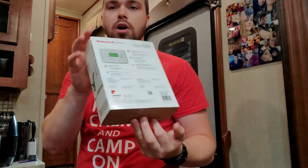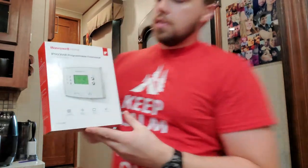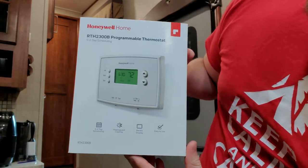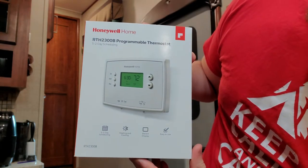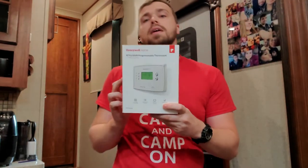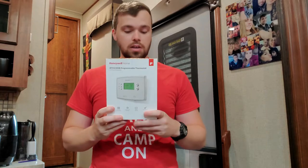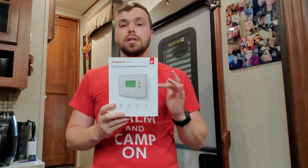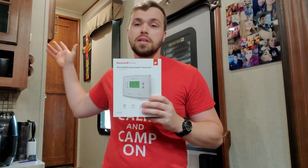Nothing fancy — just head to Walmart or pick one up. I got this off Amazon for $25. This is a Honeywell RTH2300B programmable thermostat, five-two day running schedule. So we're going to wire this in. I'll show you guys the old one and hopefully everything works smoothly. This is a pretty cheap upgrade you can do to your RV.